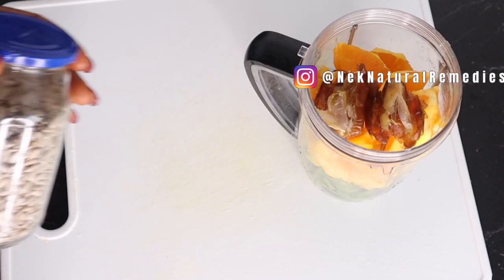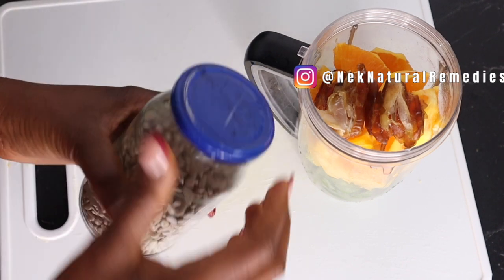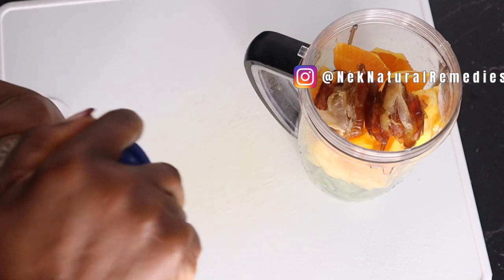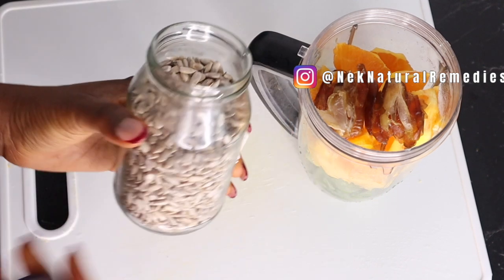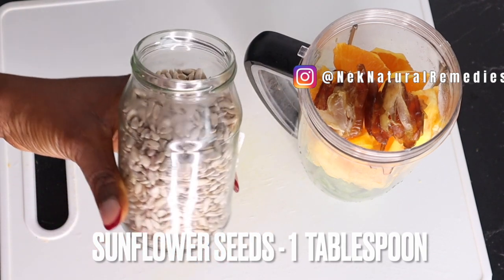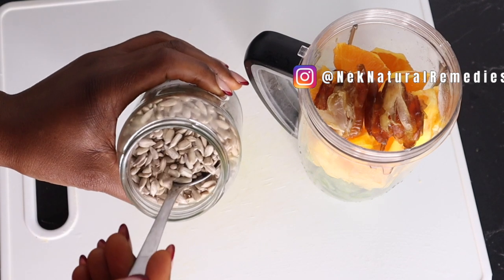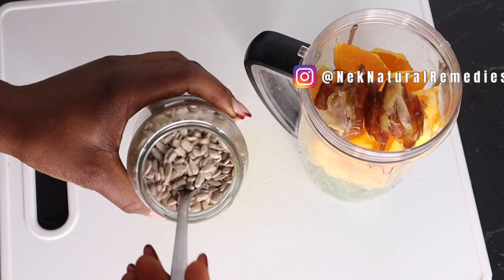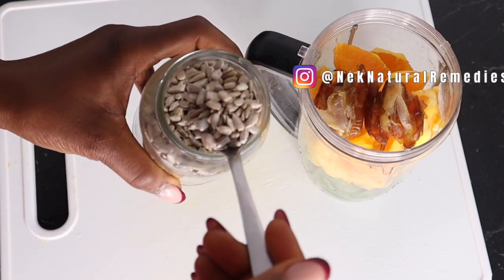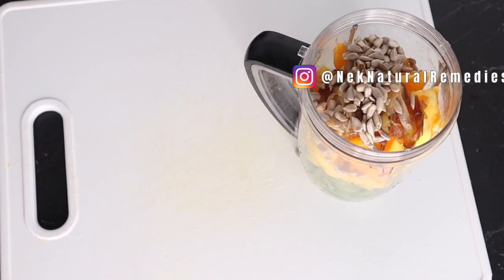The next thing I'm adding is some seeds — you can also use nuts. The first seed I'm going to add is sunflower seed, which is very popular and easy to find. I'm adding one large tablespoon of sunflower seed to the blender.